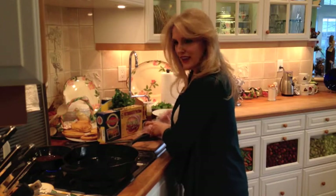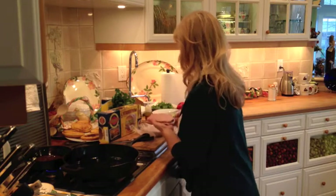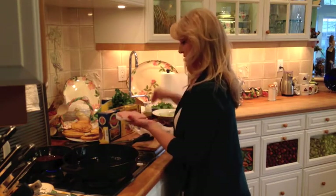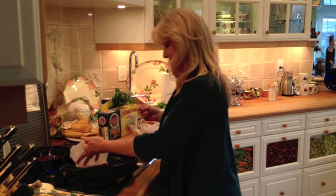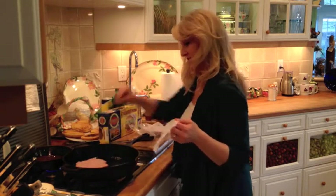Now we're going to get our fat burgers in. I'm going to salt and pepper real quick. Salt and pepper. I always salt and pepper before putting patties down. Side two — salt, pepper.